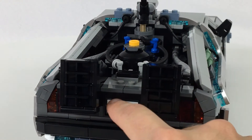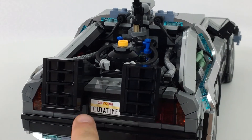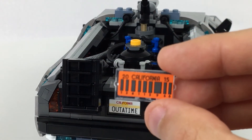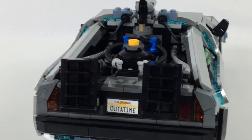I didn't forget to show you the 'Out of Time' license plate here, which is super cool. It's just a window frame piece mounted sideways, and then a replacement window insert goes into it.